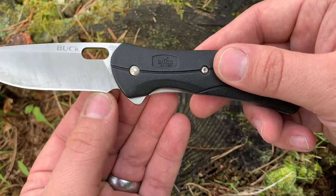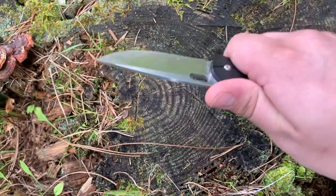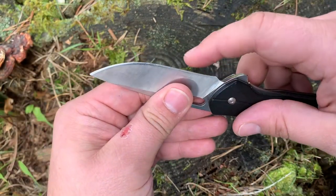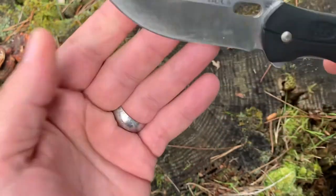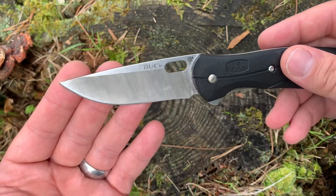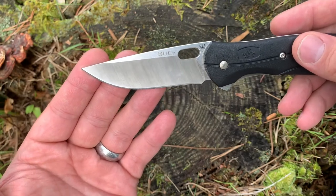As far as the blade here, we have a nice belly and a nice flat section. We can also see this kind of points down a little bit — I believe that's for when you're cutting rope, so that the rope will cut and slide up this way as compared to sliding into the gap between the handle and the blade itself. The blade material is where we see the back and forth between affordable materials and good design.